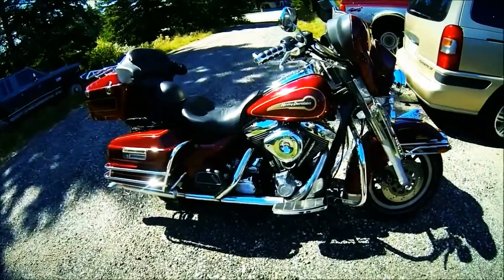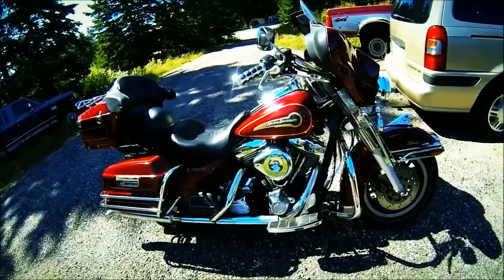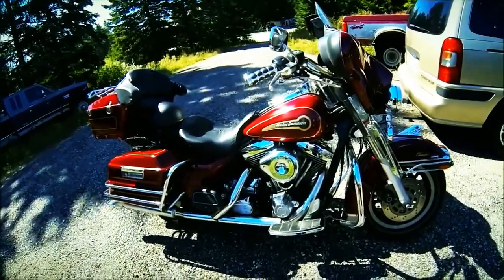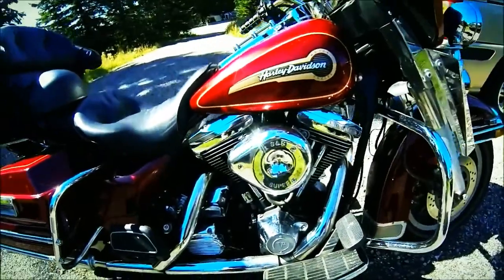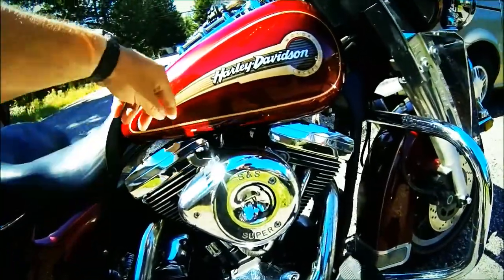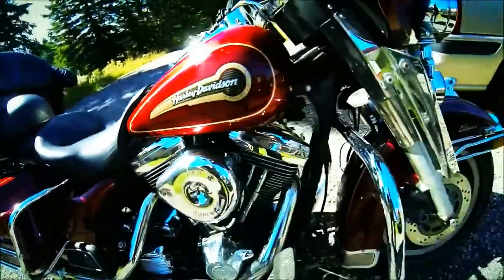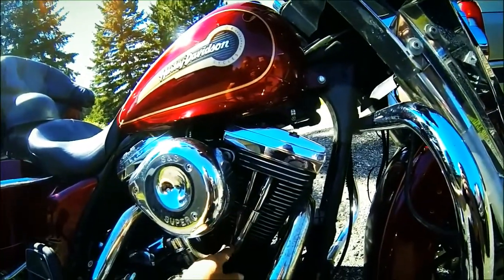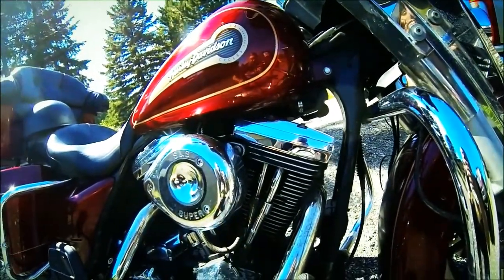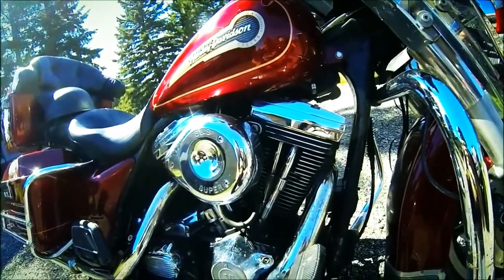She's a 1997 Electra Glide - I believe it's 1340cc engine size. It's got the S&S carb and everything on it; the choke's up here on these carbs. She's had the valves and the pushrods redone. They've got the collapsible covers here so they didn't have to take the engine apart - they just cut the covers and put new covers on them.